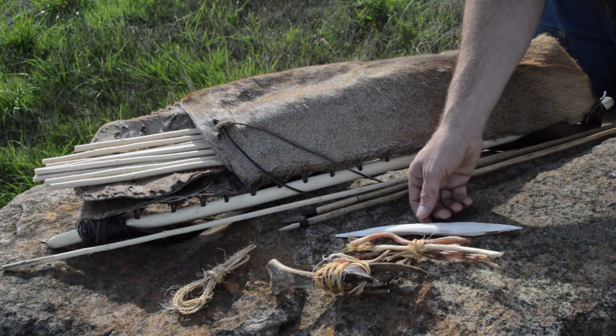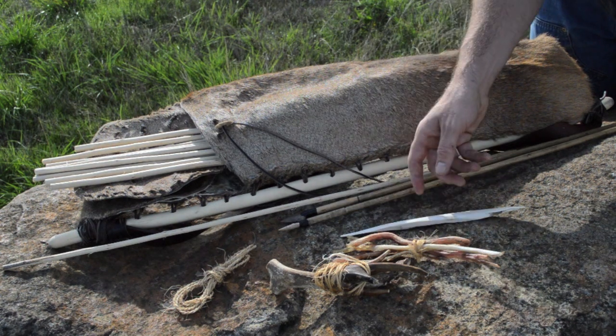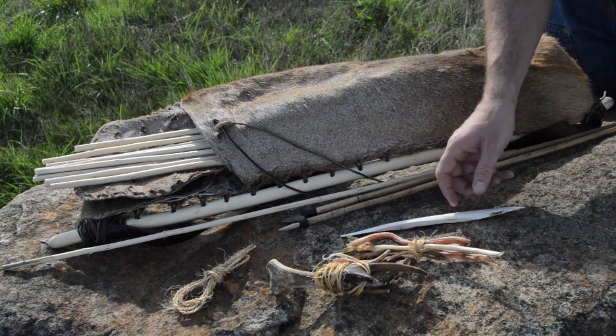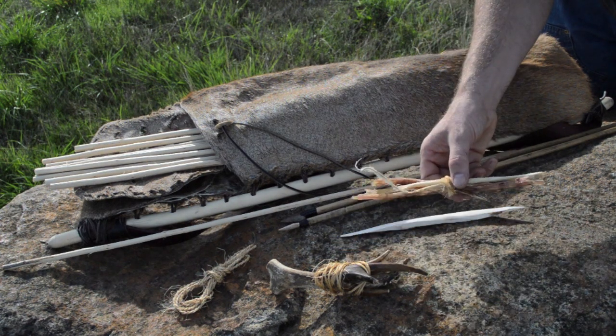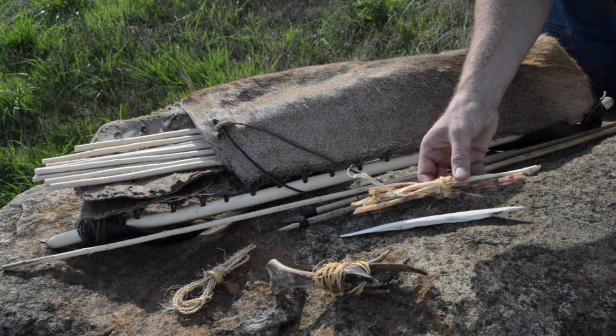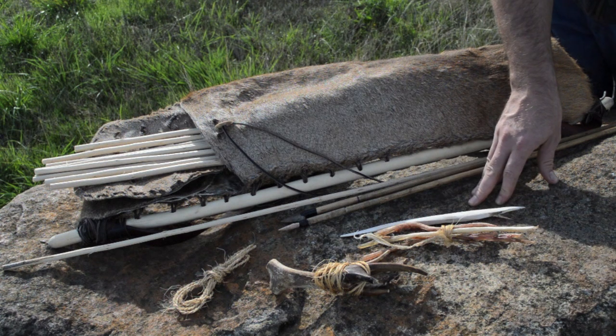They also found in the quiver an antler awl, which is a useful tool for making this quiver, repairing clothing, and a bunch of just day-to-day tasks. And a bundle of sinew from the leg of a stag. This sinew is used in making the arrows, could make a bowstring, and also was used in repairing tears in his clothing.